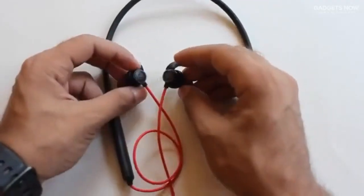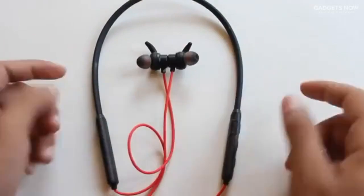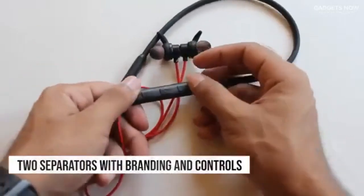Here are my headphones. I ordered them in this really gorgeous hot red color, but you also have an option of choosing between the mint green, the top yellow, and jet black variant. You will find two separators right here — on one side you will find the brand logo, and on the other are the main controls.